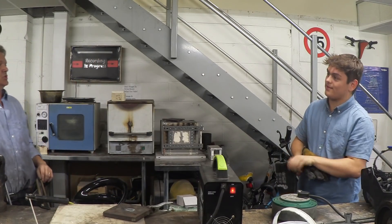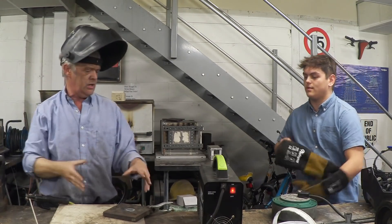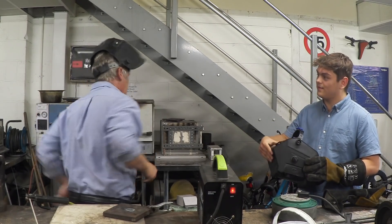You'll notice I'm positioned like this because I'm right-handed — I can see everything. I'm not trying to do it from an awkward angle. I've got myself in a good position, so find yourself a good position.